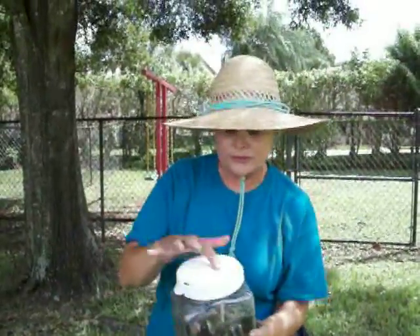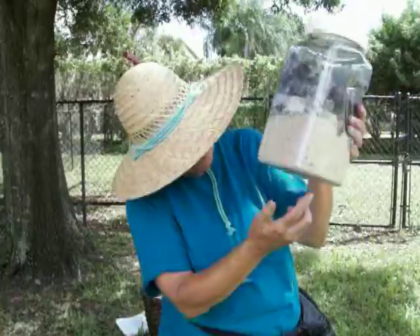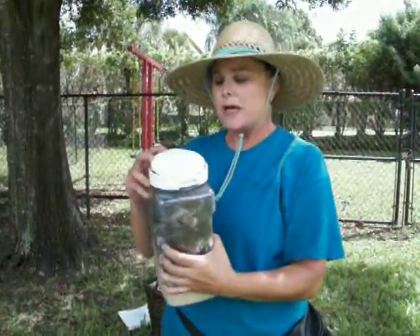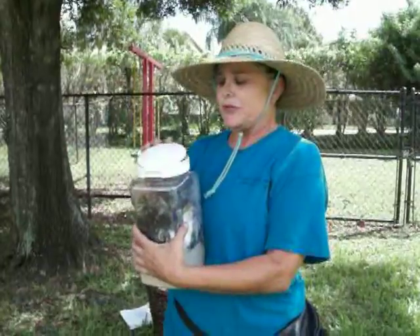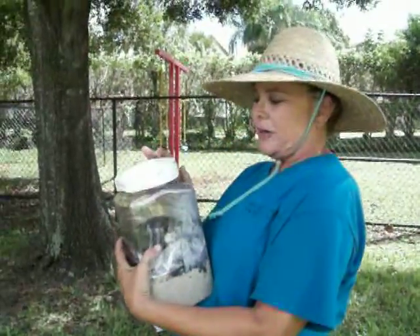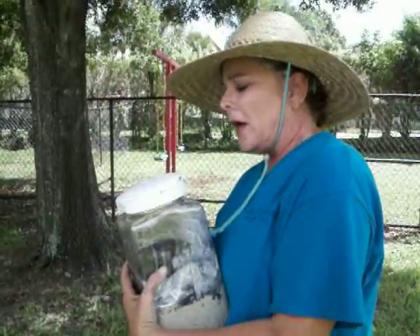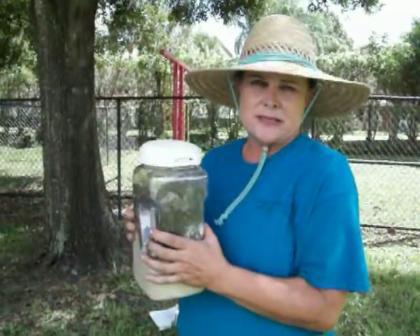And as you can see, there's holes for them to breathe here, and there's some holes down here too. Hopefully this won't smell, but if it does, we'll just put the cover down. I just want to keep it ajar because I want the worms to get as much oxygen as possible. But if it starts to smell a little bit, we just put it outside.